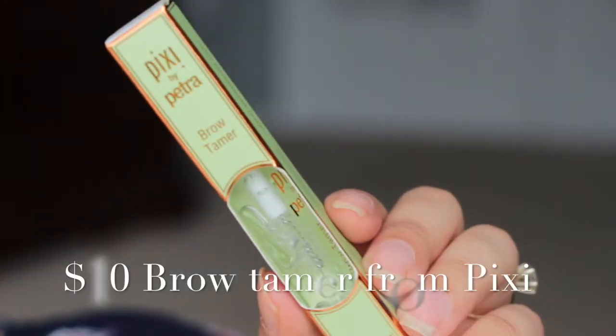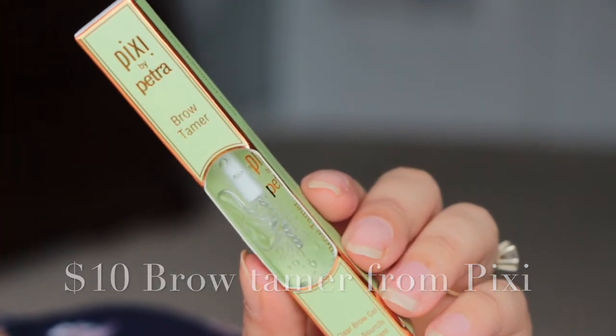And then from Pixi by Petra, we have a clear brow gel, which is always nice to have. I actually hope that this keeps them in place for real because I like them when they're almost crunchy since my brows are so untamed. If they don't stay crunchy, then they just kind of fall. I need something like hairspray in a little wand.